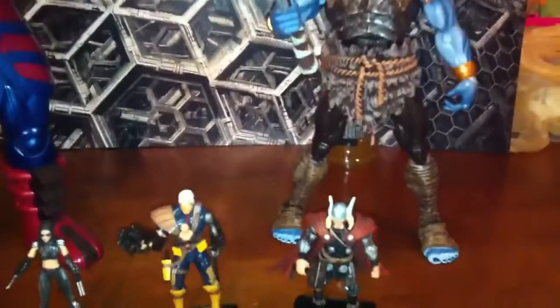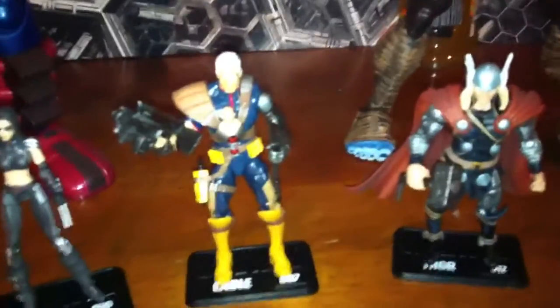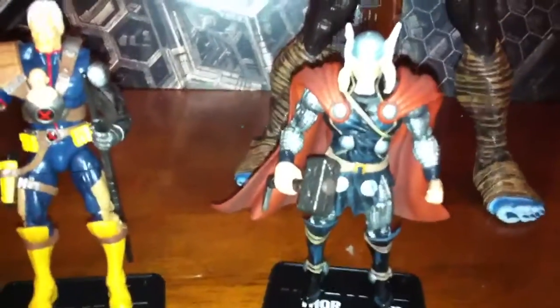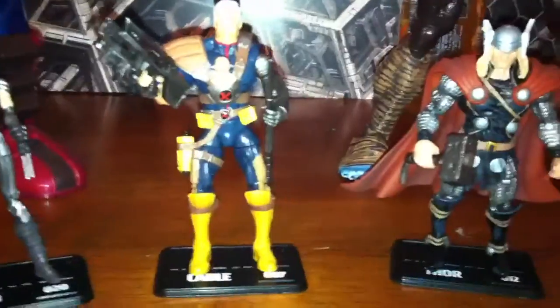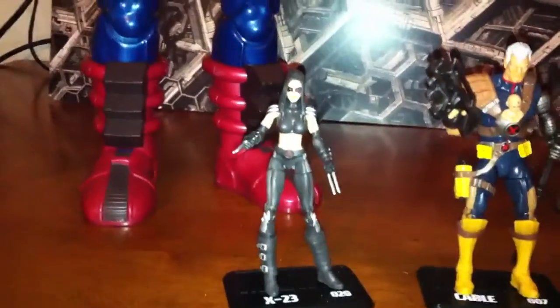I absolutely like these figures a lot. They're small but detailed, and they're really nice — more adult detailed, not little kid detailed, not cartoony. I got Thor, I got Cable, X-23 — I never knew she existed. I started reading comics a long time ago.